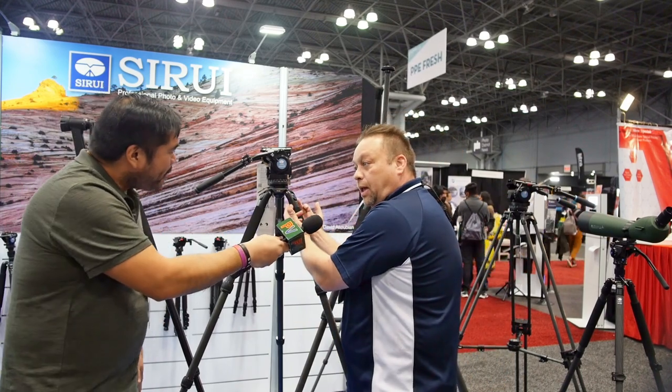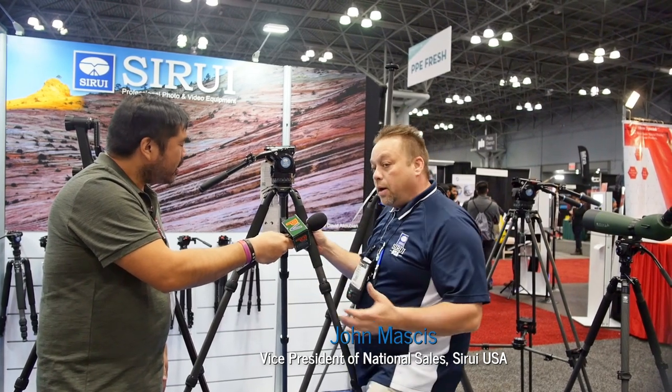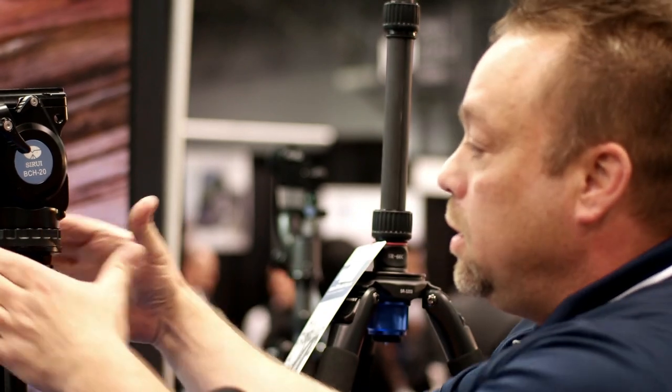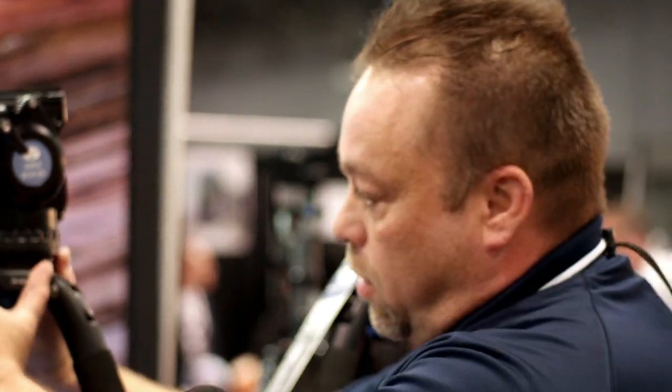That's important. There are three different leg angle positions and a bubble level on the tripod. One of the really unique features of all Su-Ray products is that our spiders are not cast — they're forged. It's one piece of metal forged to give you that spider, and that's what gives us strength and durability.